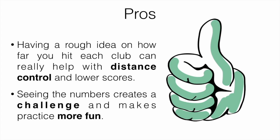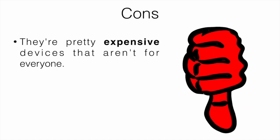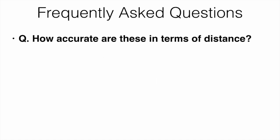The cons: these are pretty expensive devices that aren't for everyone. They aren't 100% accurate, though they are fairly good. And most people aren't going to know what some of the stats mean — things like smash factor or dynamic loft. Some people will understand them, but most won't know what all the information means or what's considered good or bad.